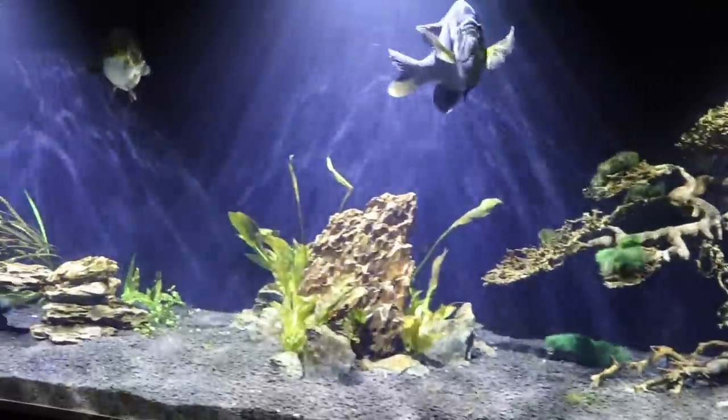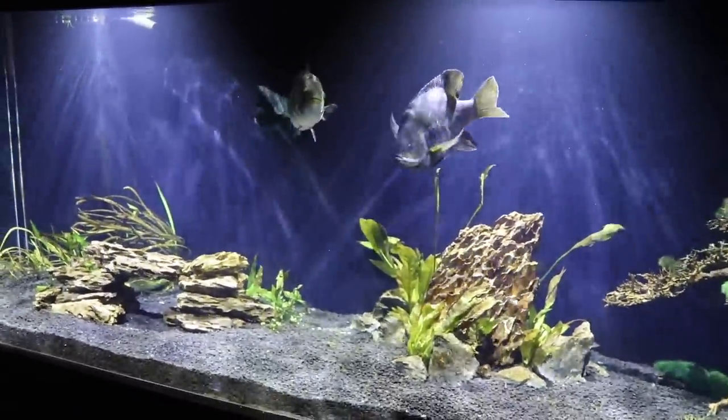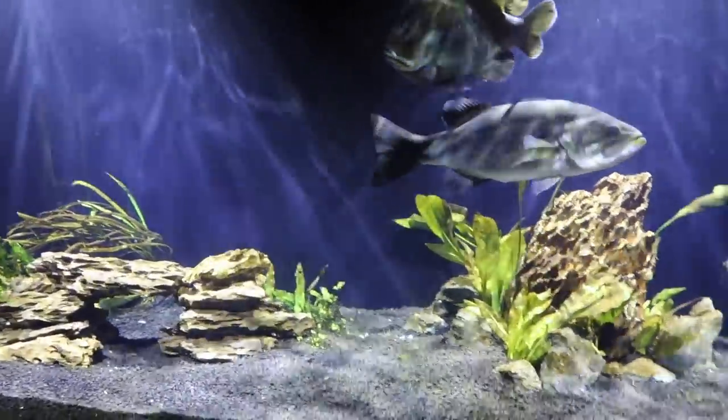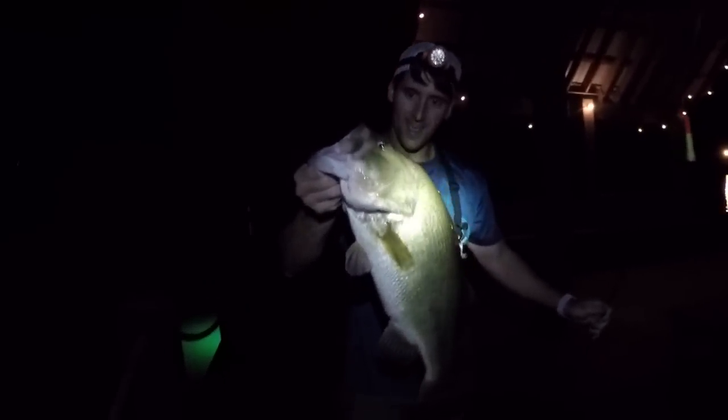A lot of you guys have been requesting this for a while. I do have a camera with night vision, but sometimes it doesn't really pick up the feeding well or if there's any reflections. So I got a better idea. A couple weeks ago, my friend Corey and I were out night fishing, and we put a little green glowing light off the end of the pier and ended up catching our biggest fish of the night right near that light.